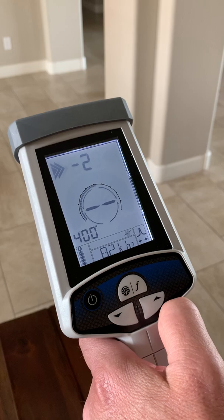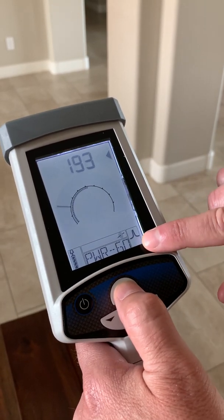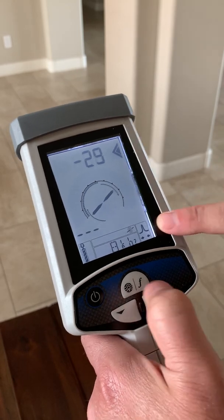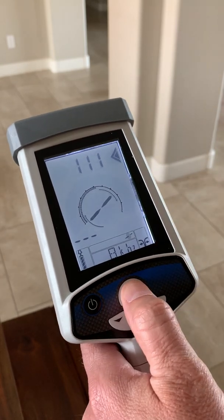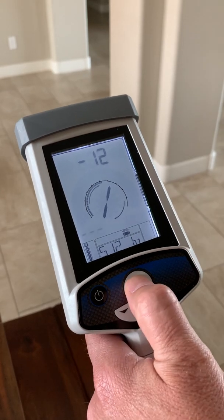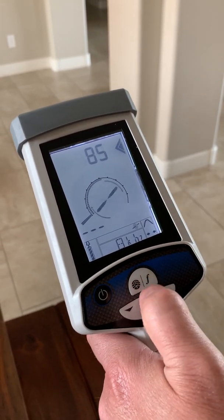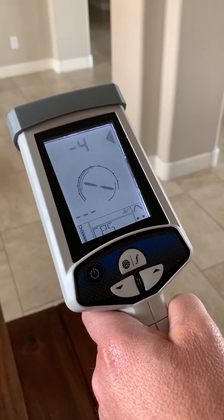To scroll through available line frequencies, short press the frequency mode button. To switch modes — to sonde or a different operational mode — do a long press: one, two, release. This switches to null with arrows. Another long press switches to 512 hertz sonde, and another returns to line mode — 8 kilohertz peak with arrows. To just switch frequencies, use a short press. Simple.